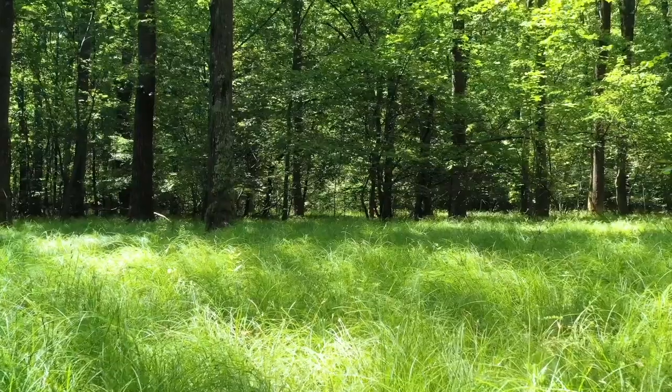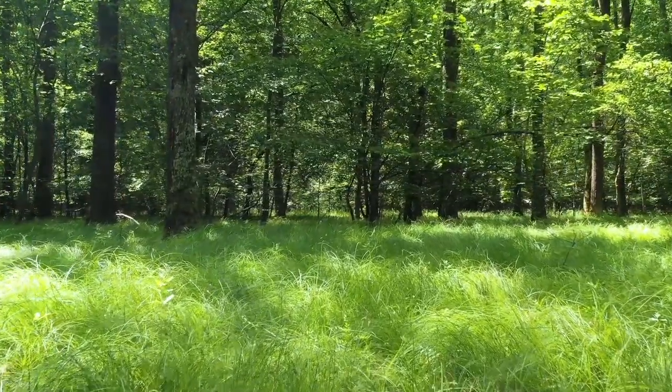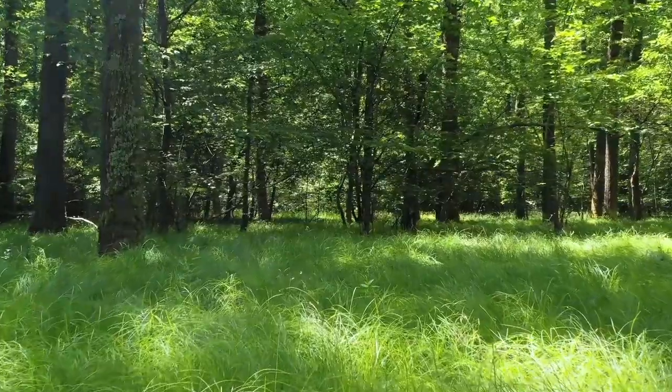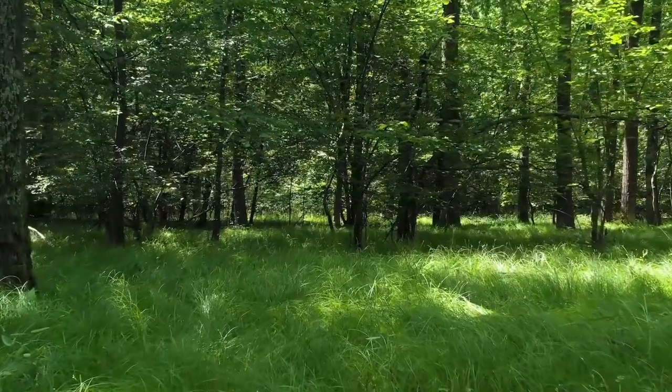Pay attention to proportions and shapes, because they are the backbones of realism in art. Sometimes our eyes can deceive us, making objects appear larger or smaller than they really are. To overcome this, take a moment to compare sizes and angles — you can even use your brush or a pencil as a measurement tool. When painting landscapes with trees, observe how size and shape vary based on distance: trees closer to the foreground appear larger with more refined details, while those in the distance appear smaller and may have softer edges.